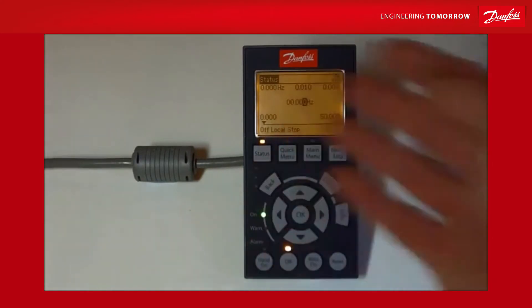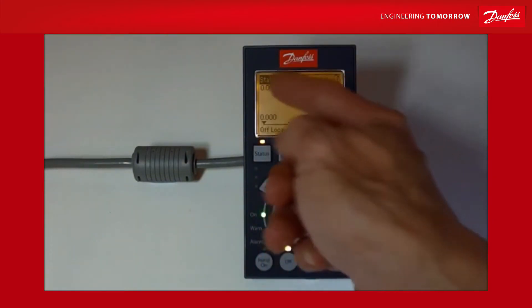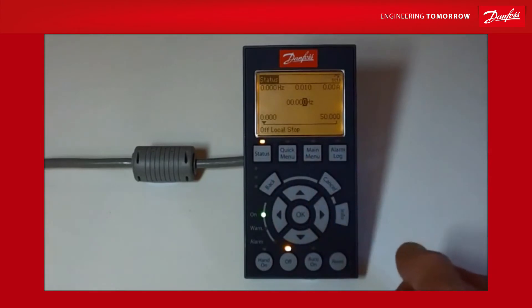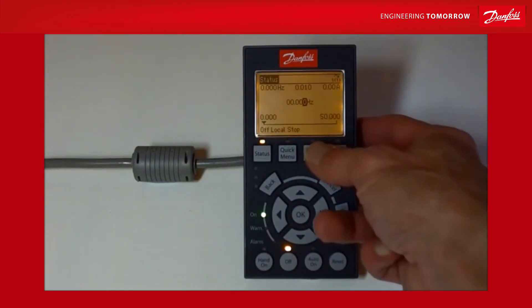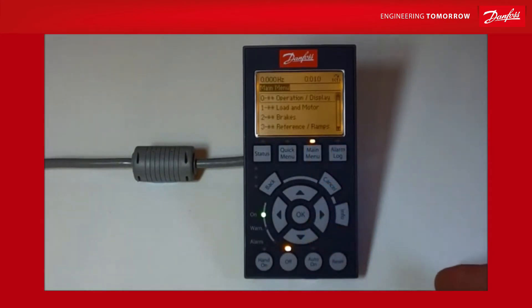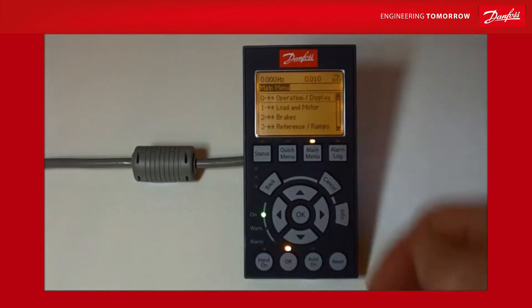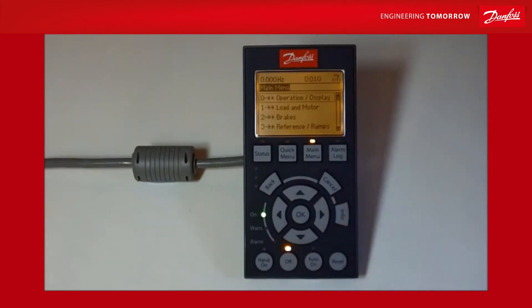At the moment we're in normal status mode, where we're indicating things on the front panel — things that we've chosen already in group zero on the parameter sets. I'm going to go to main menu. It's always best to press the main menu twice, because the first time you press main menu it takes you back to where you were last in the main menu; if you press it twice it takes you right back to the start.